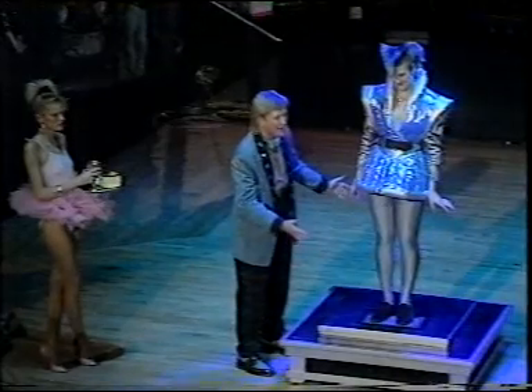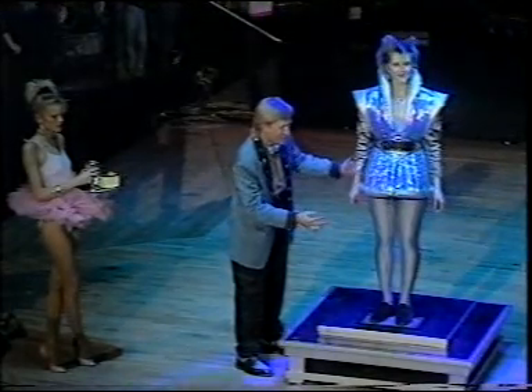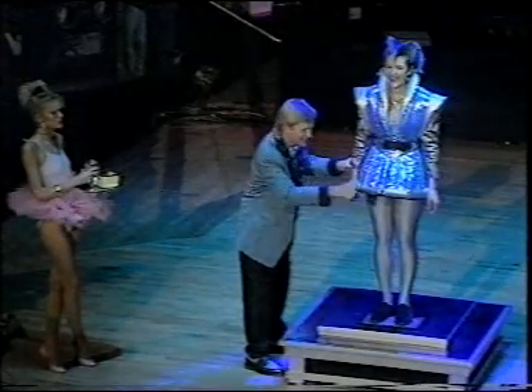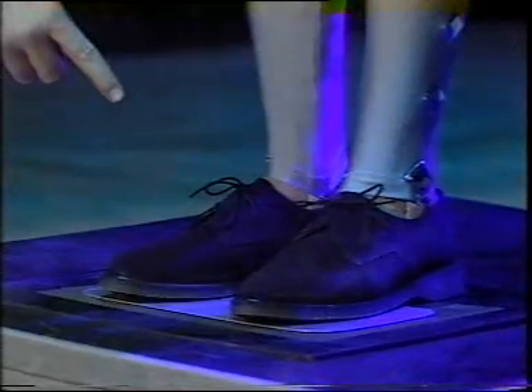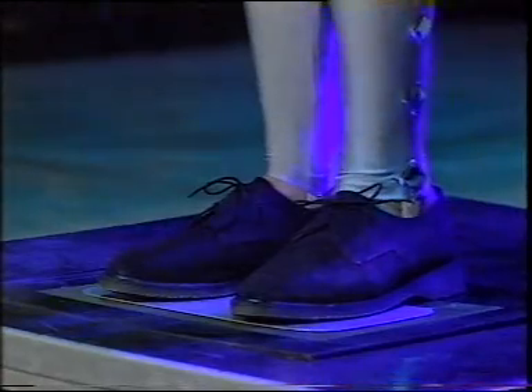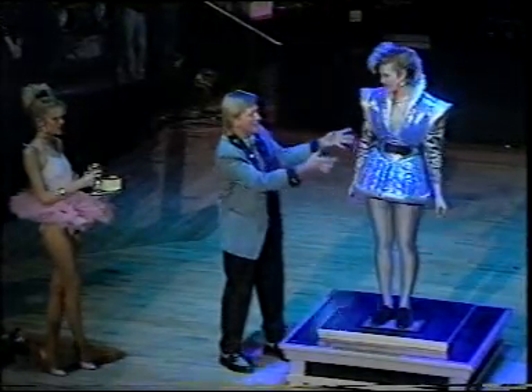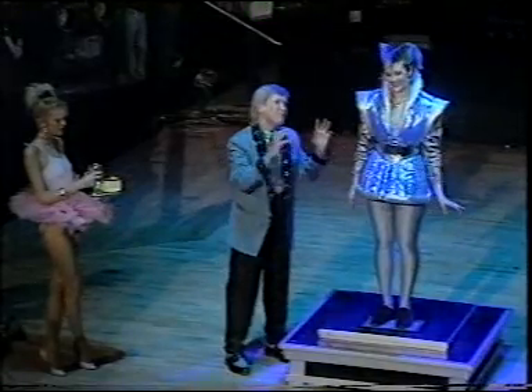It builds up 25,000 volts of electricity. Now, to protect her, take a look down here. They are Doc Martins — genuine Doc Martins — to insulate her. She builds up this aura of electricity.